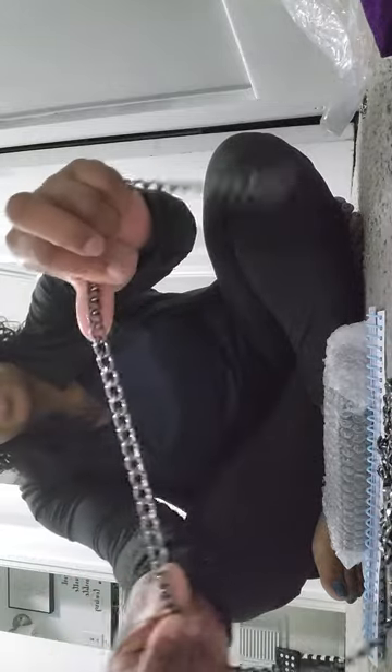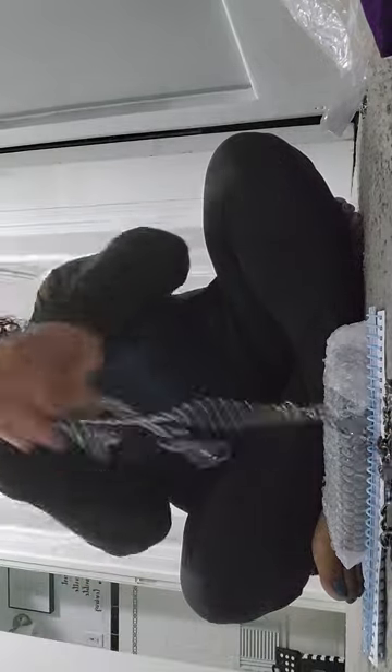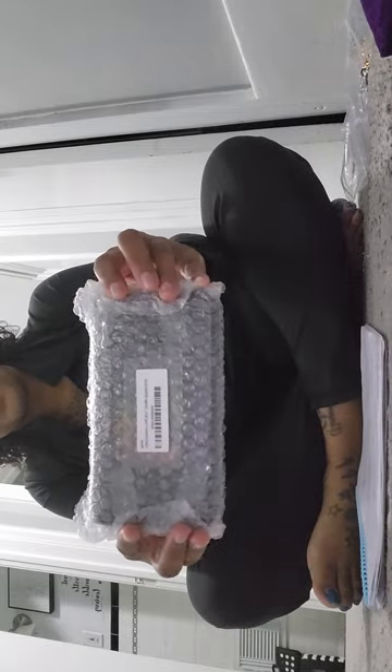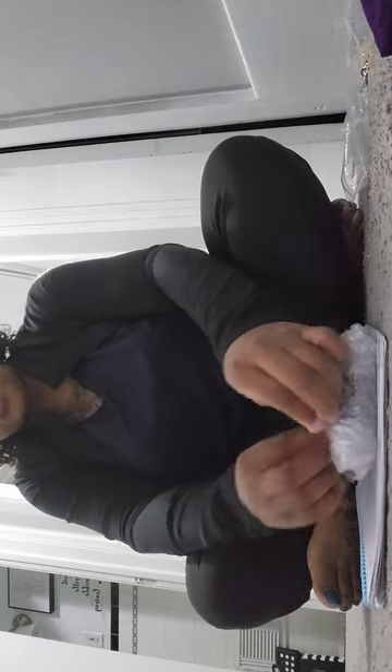Sometimes the silvers can kind of trip you up, and I'm not sure if it's capturing the color, but the gunmetal is a mix between silver and black. Now the wallet came nicely wrapped — it also came from Amazon.